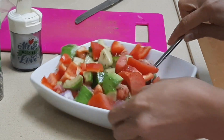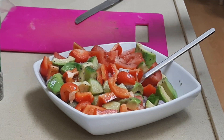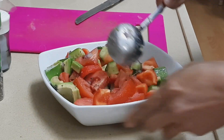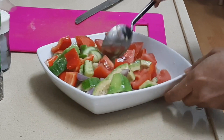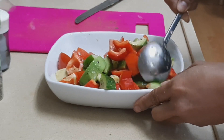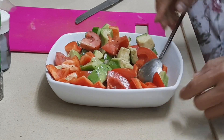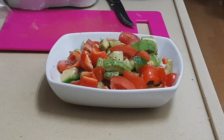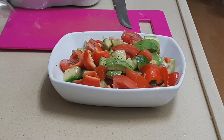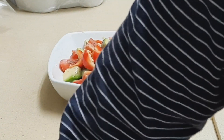Pepper is good for vitamin C. Avocado is good for the mind. Cucumber is good for digestion. Onion is very healthy. And tomato is great for smooth skin. All of them are very healthy, and just like that — it's already one meal. This can be our side dish today too.